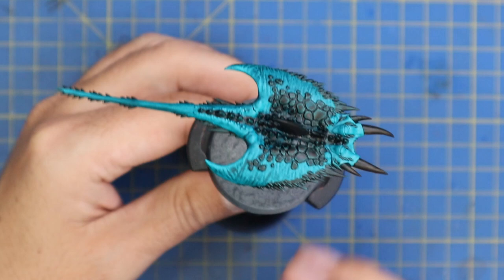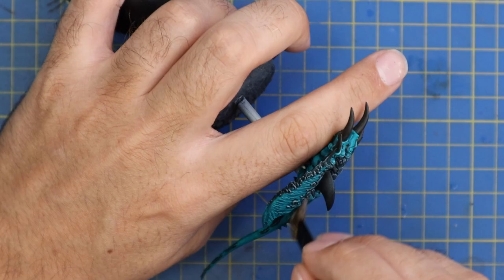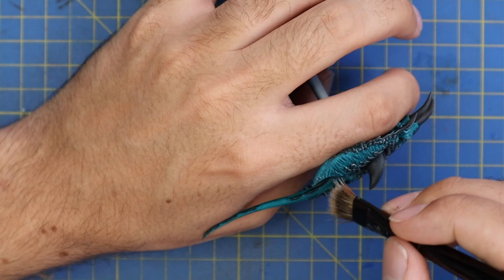Now it's time to catch a little bit more of those details and for that we're going to do a cheeky dry brush. We're going to use Palid Wych Flesh - any off-white or eggshell color you have - and give this model a really light dry brush. Always go against the grain with an up and down motion. This will catch all those raised details and add a really faint highlight, and it really does make all of the detail in the miniature just jump off the model.